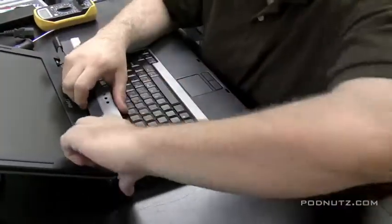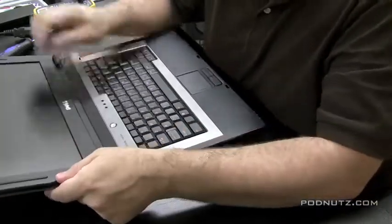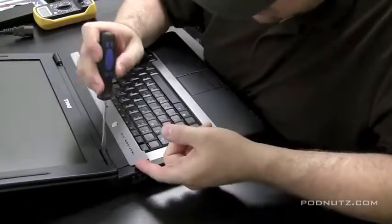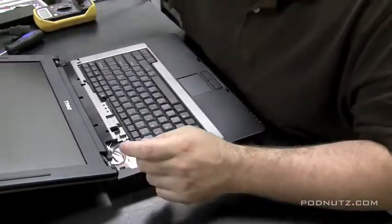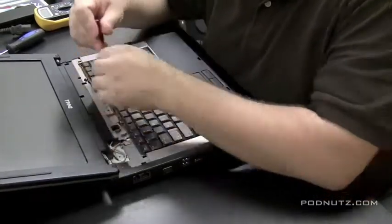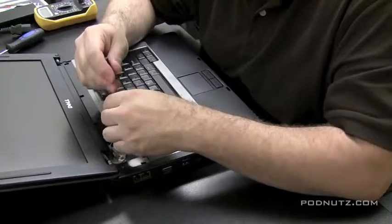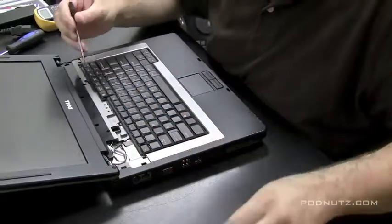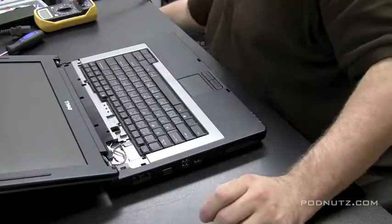I'm going to pry it open with a screwdriver. On a lot of Dells, on the right-hand side there's a little tab where you put a screwdriver in and it pulls right up. Sometimes you've got to get right under the hinge — that's a good way to do it with a flathead screwdriver. Don't force it if it's resisting, as there are probably screws holding it in. Then two screws hold the keyboard in, and once those are out the keyboard should flop right up.